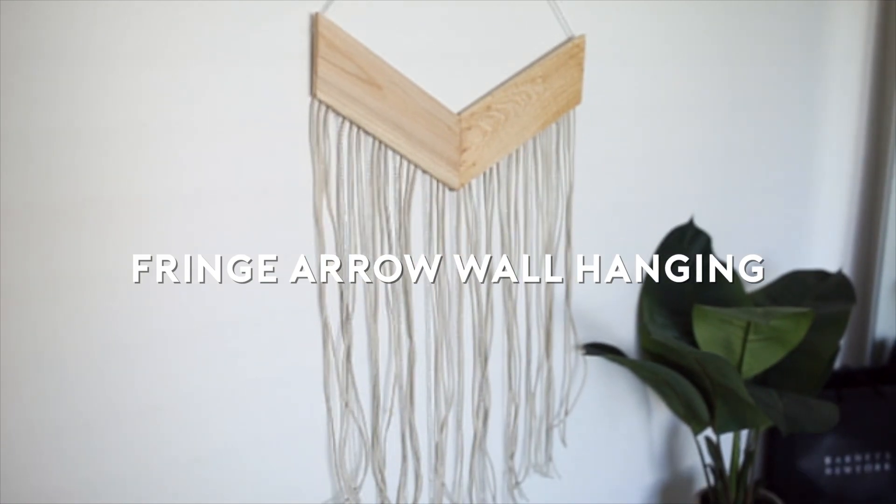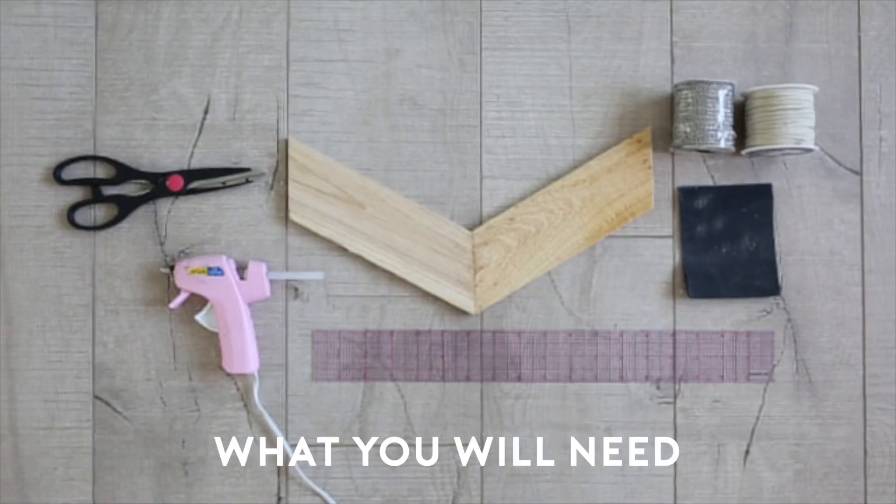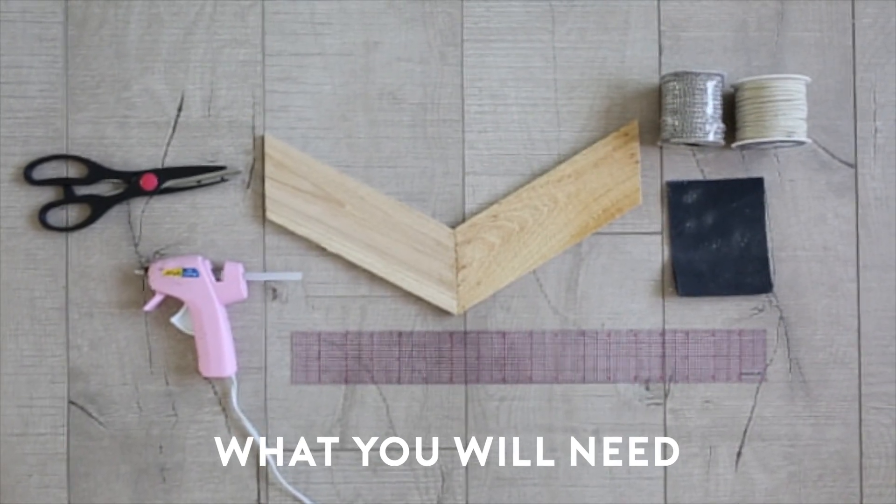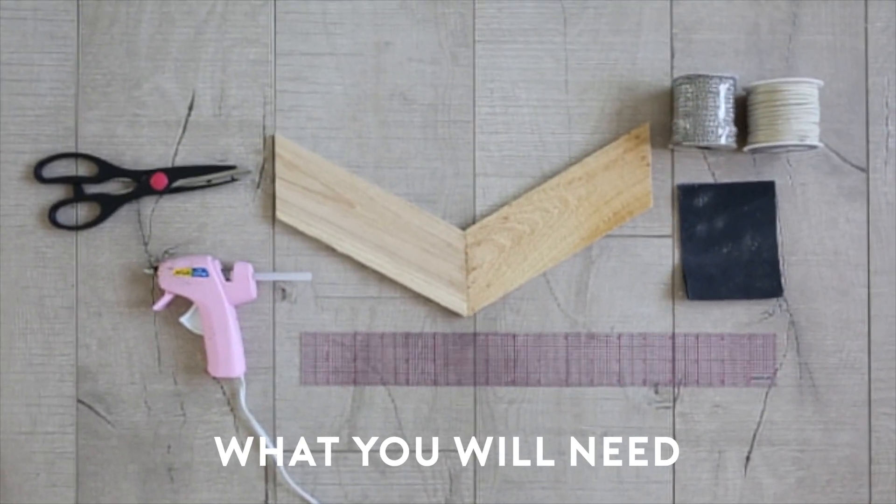The next DIY is this fringe arrow wall hanging. For this DIY you're going to need a wooden arrow, a ruler, sandpaper, some chain, a fringe, a hot glue gun, and a pair of scissors.